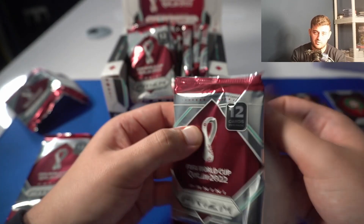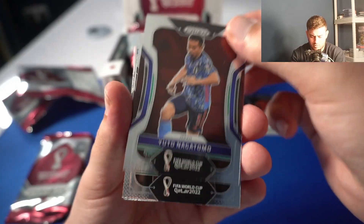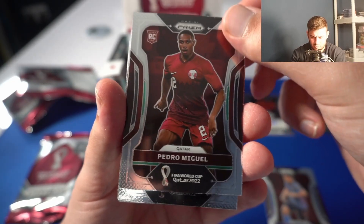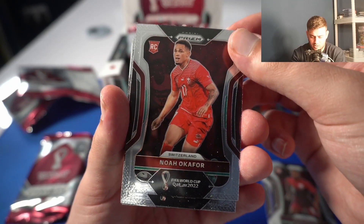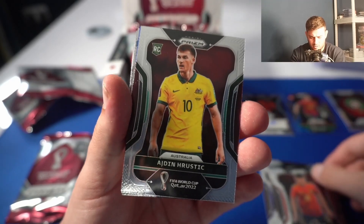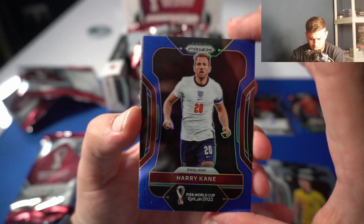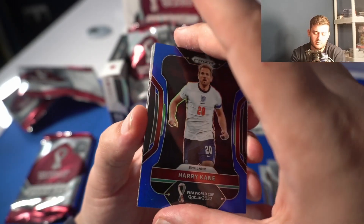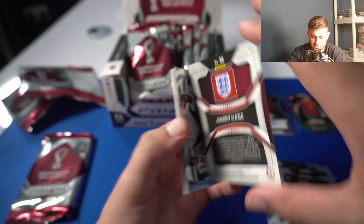I now found out the hits seem to be in the middle of the packs — good to know. And we go again — Cristiano Ronaldo, very nice card. Yuto Nagatomo, Pedro Miguel rookie, Noah Okafor — he has been included in the Swiss national team — that's a rookie card. Pedri — we would love to see a Pedri color. Oh, it's Harry Kane, another color. I don't know if this is numbered — let me see. It is numbered to 299. Harry Kane, likely to be the captain again and starter for England.